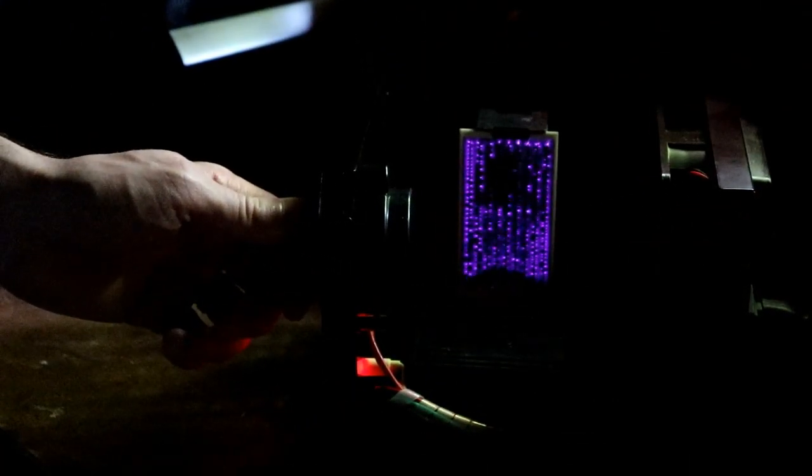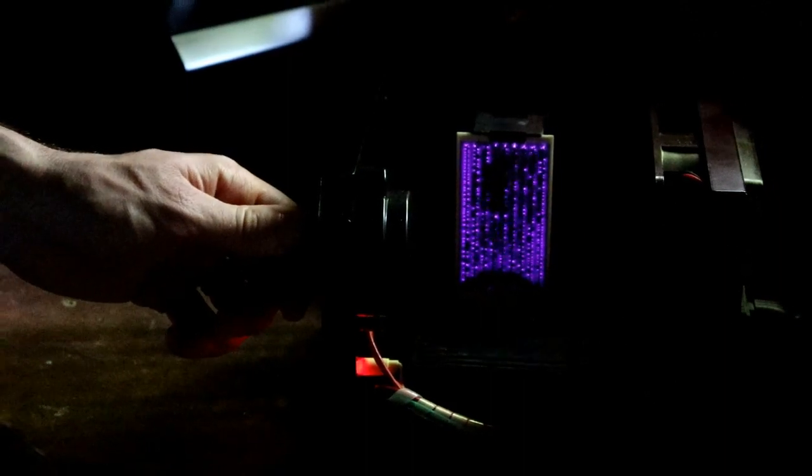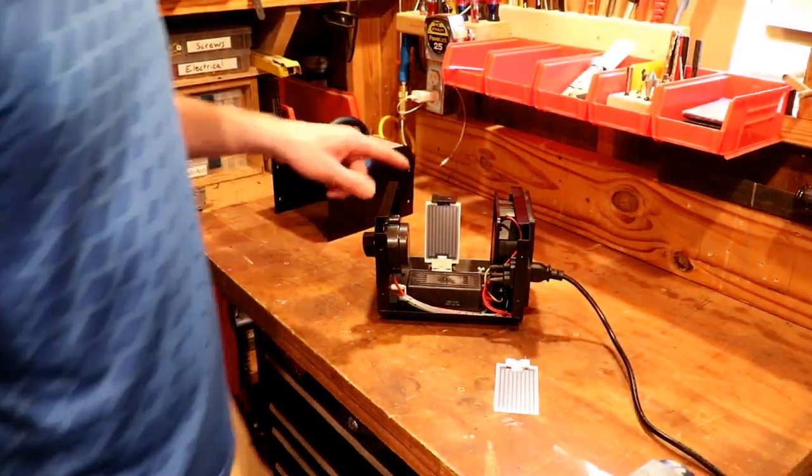You see that blue-purple glow there. I'm gonna turn that back off — I don't want to breathe in too much of that stuff. So there are two types of ozone generators: corona discharge and ultraviolet.